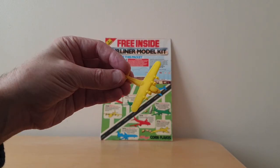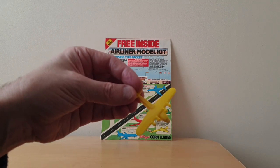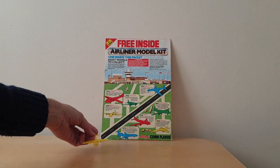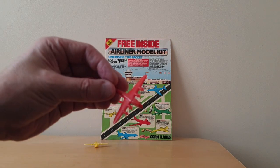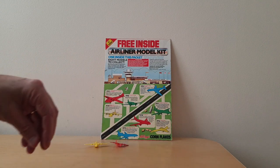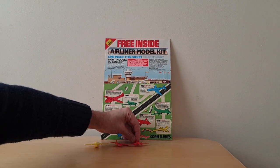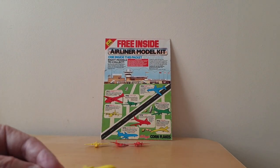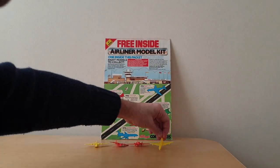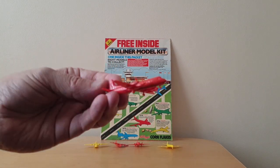Turning to each of the models once they're made, I'll work around in date order. This is the Armstrong Whitworth Atlanta. You've then got the Empire Flying Boat. And there's the Vickers Viking. And from 1952, the de Havilland Comet. And then there's the Vickers Viscount.